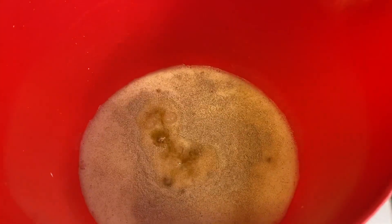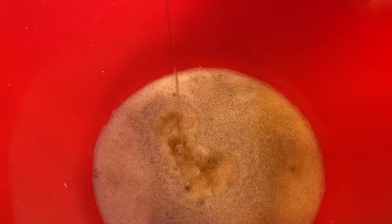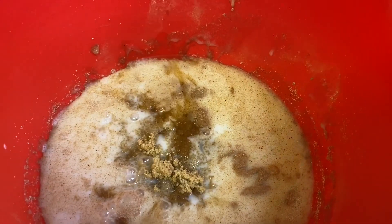I have one egg that I'm gonna put in here. I'm gonna add a tablespoon of brown sugar in this as well, and I'm gonna give it a good stir.